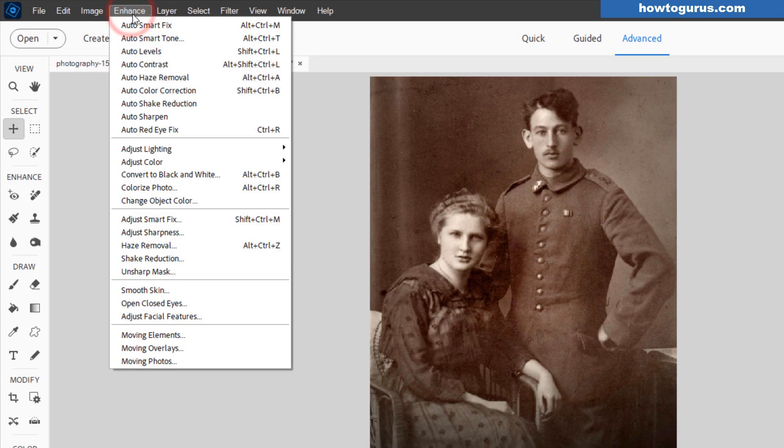Go up here to Enhance and come down here to Colorize Photo. Now, this is only here in the last couple of versions of Photoshop Elements. If you're in an earlier version and you don't see that right here, then go over here to the Guided Edit section and you'll find it in Guided Edit. They just moved it over here.